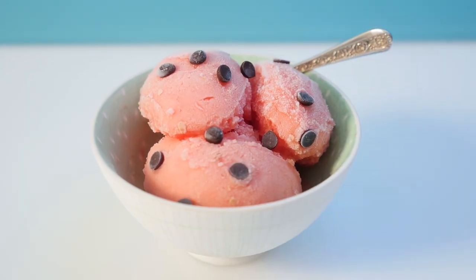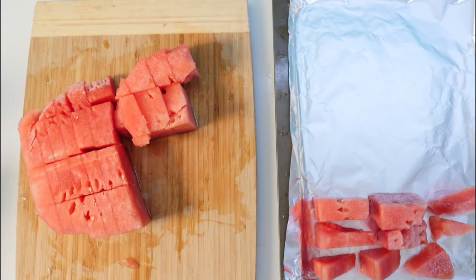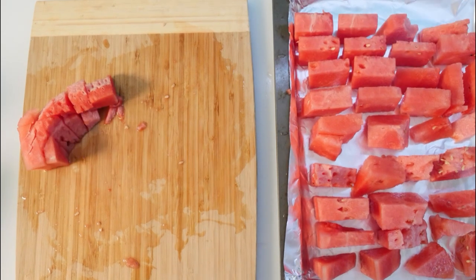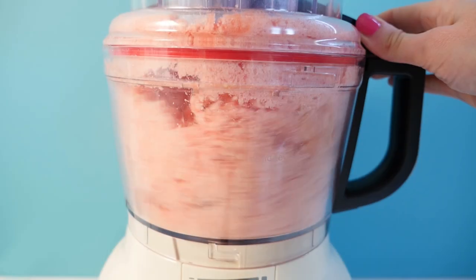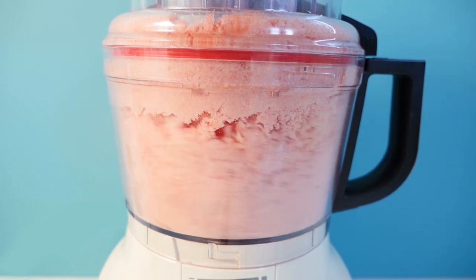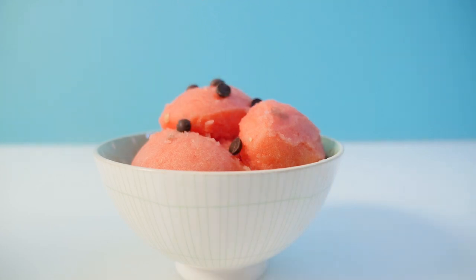To make easy, yummy and refreshing watermelon sorbet, cut watermelon into small pieces, place onto a lined tray and freeze for at least a few hours. Place the frozen pieces into a food processor and process until you get a fine sorbet. Serve scoops into small bowls and sprinkle with chocolate chips for the seeds if you like.